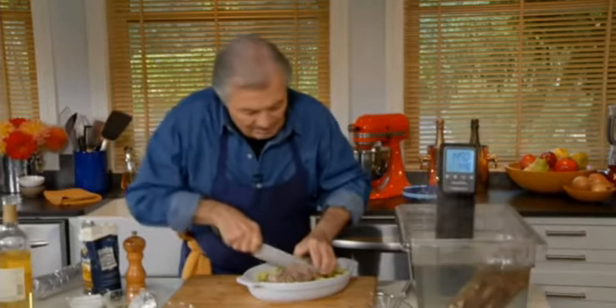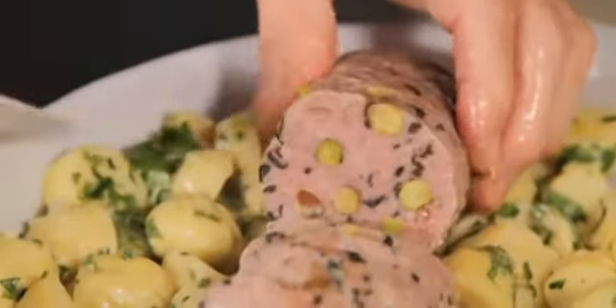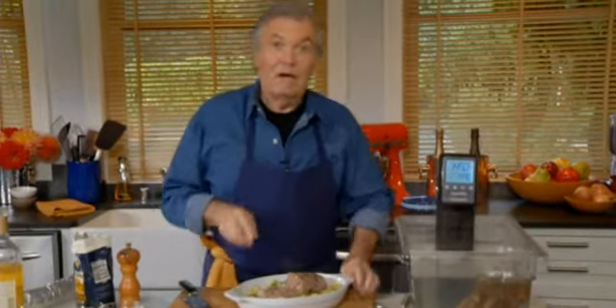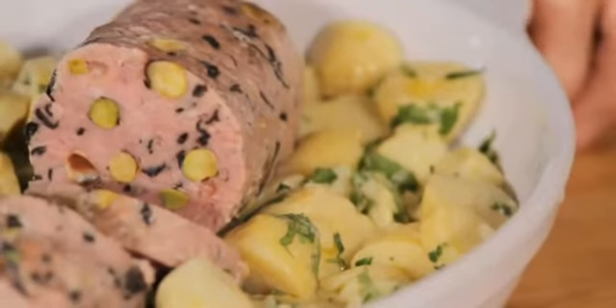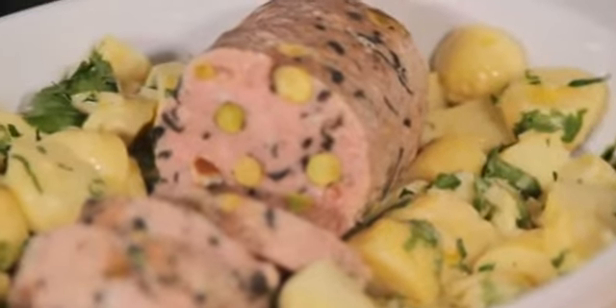Here is our sausage — cut into beautiful slices with a really beautiful color because of the curing salt. Nothing better than a sausage poached like that and served on a bed of potato salad with mustard, olive oil, and garlic.